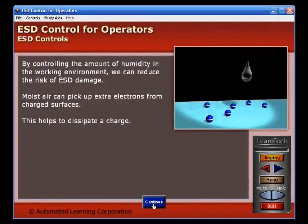By controlling the amount of humidity in the working environment, we can reduce the risk of ESD damage. Moist air can pick up extra electrons from charged surfaces, which helps to dissipate a charge.